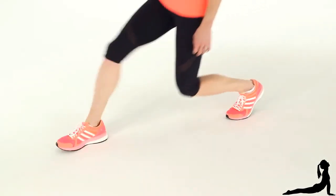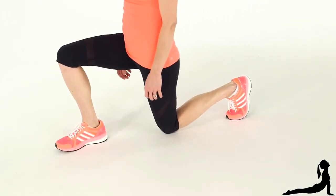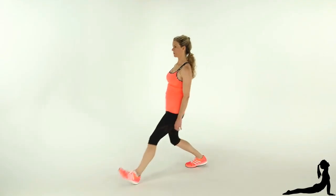Another mistake is letting your back knee hit the floor. You want to stop a few inches above the ground. Try 10 repetitions on each side.